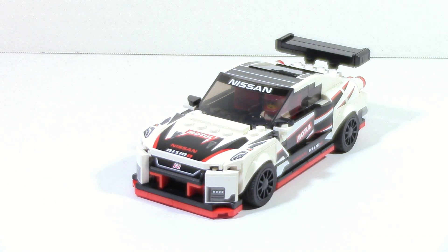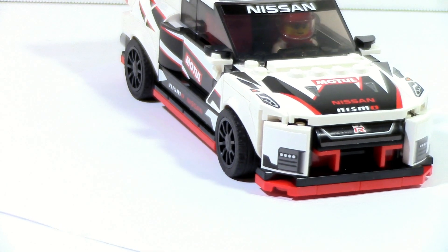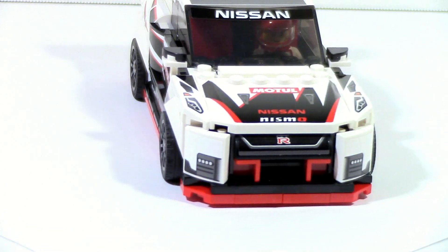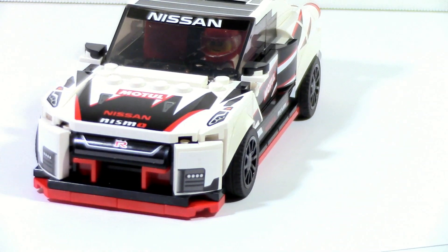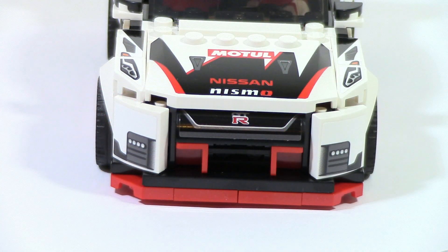This GTR was one of my more anticipated sets from the 2020 Speed Champions line, and I must say I am not disappointed. This set looks really, really nice. It's not perfect but it is pretty close. The most controversial part about this build is going to be the front section, because although it's pretty well done, the shaping is a bit off.